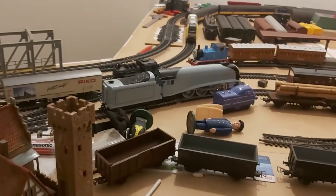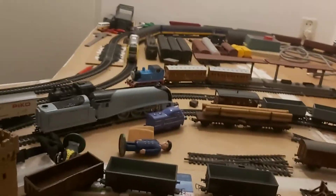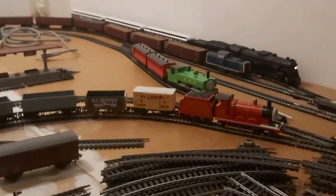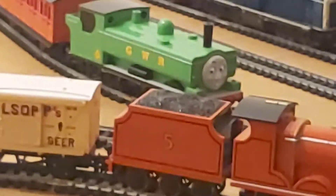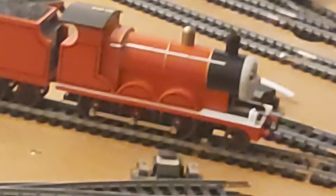I also made Spencer and James DCC, so now I've got four Thomas the Tank Engine characters with a DCC decoder. There's one, two, three, and four.